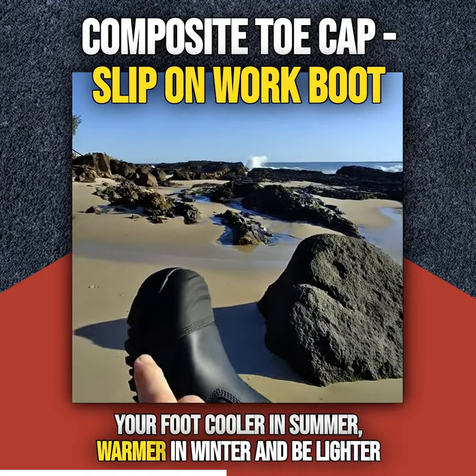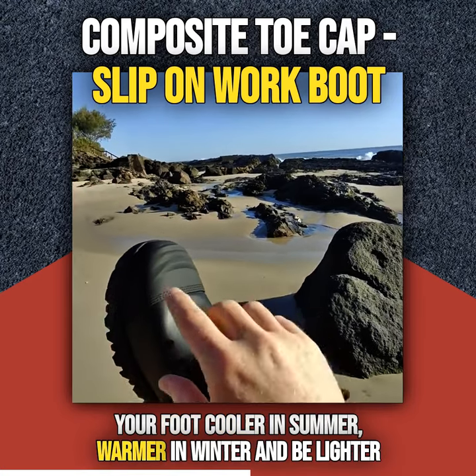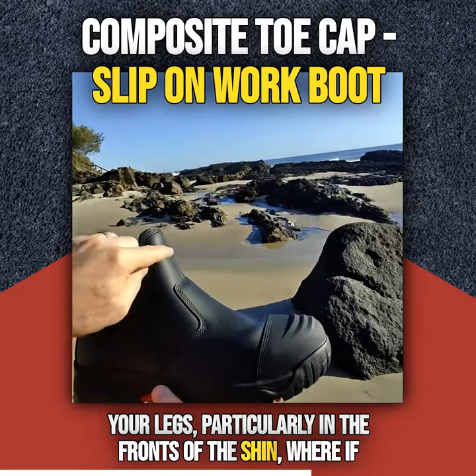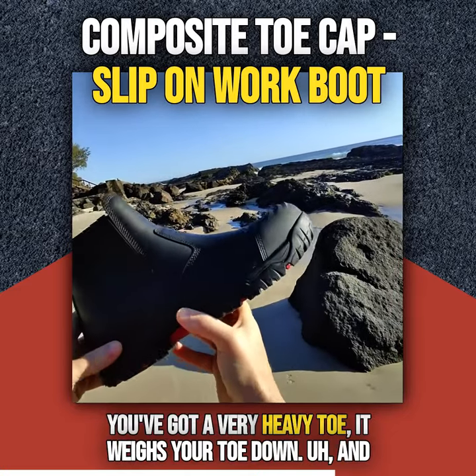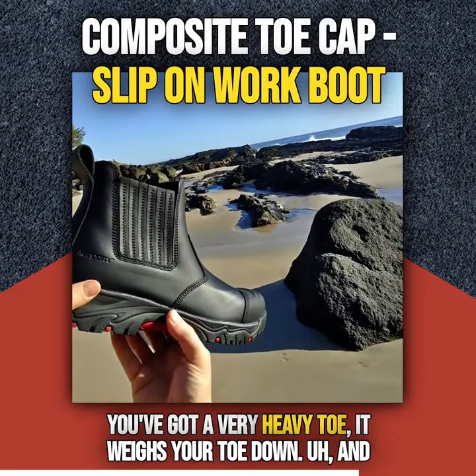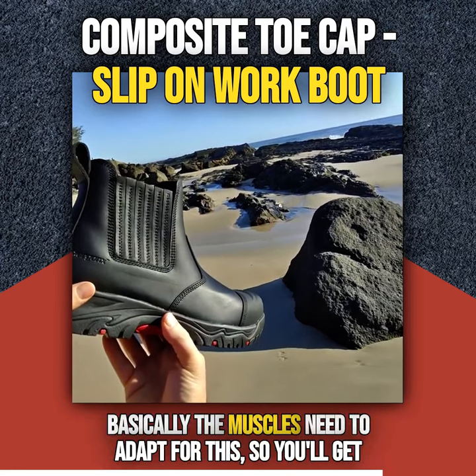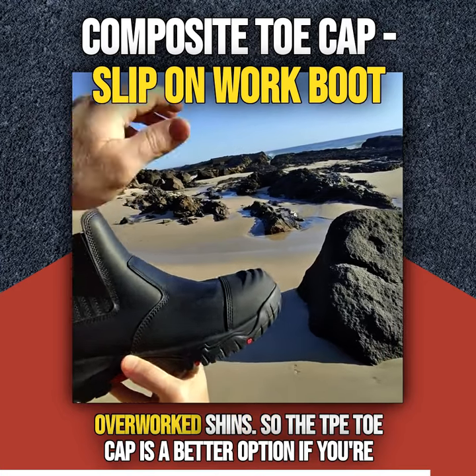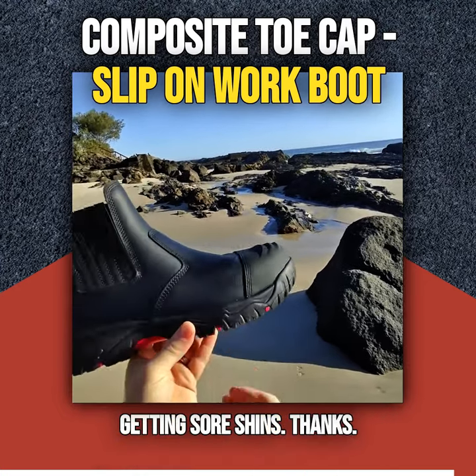What it means is that it'll keep your foot cooler in summer, warmer in winter, and be lighter across the job site. So you won't get as much fatigue in your legs, particularly in the fronts of the shin. If you've got a very heavy toe, it weighs your toe down and basically the muscles need to adapt for this, so you'll get overworked shins. So the TPE Toe Cap is a better option if you're getting sore shins.